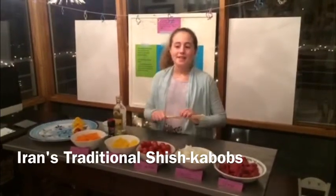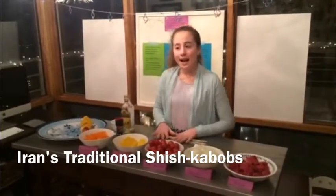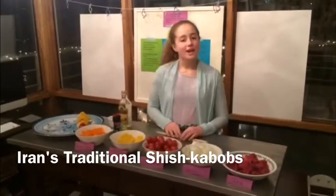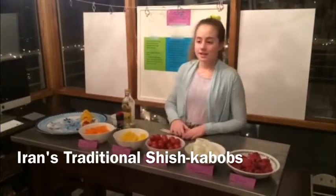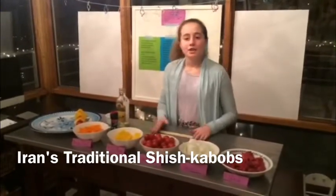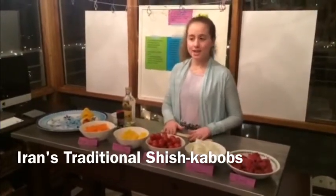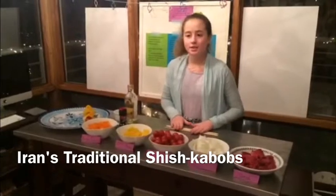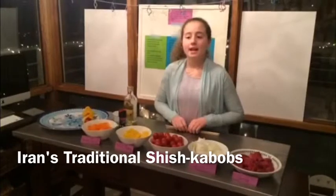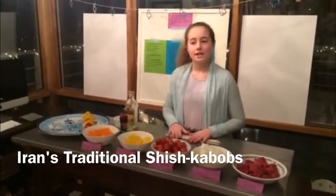Five to ten wooden skewers that have been soaked in water for an hour so they don't burn. An outdoor grill or an indoor one — I'm going to use an indoor one that goes right onto your stove, and you will need to preheat your stove and grill to medium high. You will also need two onions cut into quarters, two yellow peppers cut into quarters, two red peppers cut into quarters, two cherry tomatoes, and it is very important for all the vegetables to be the same size so they cook evenly.